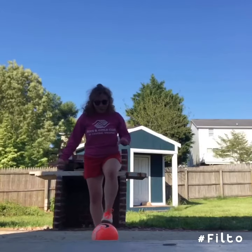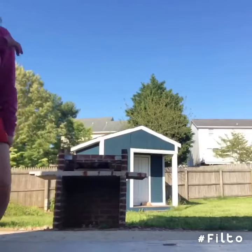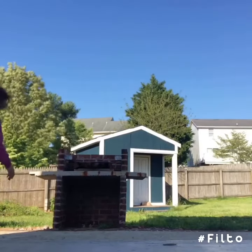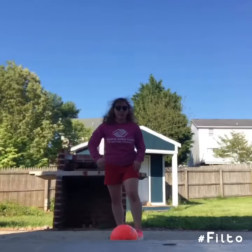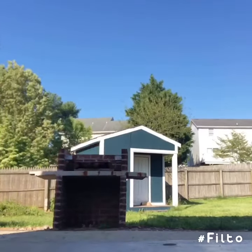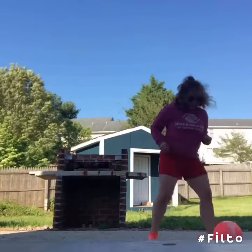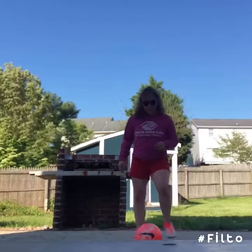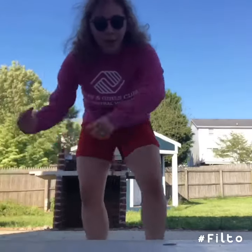The wind is blowing real hard today. Run up and just go. The next one is pretty quick — I'll do it with the music. It looks like I was going that way, but I went this way.